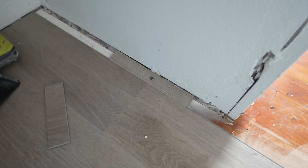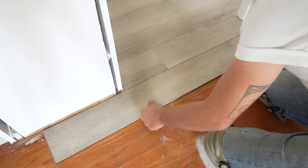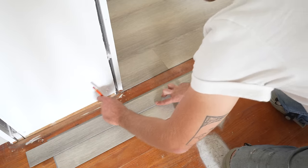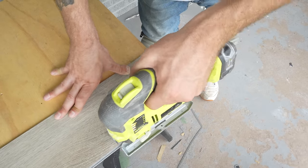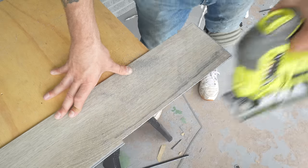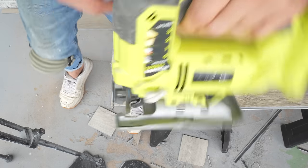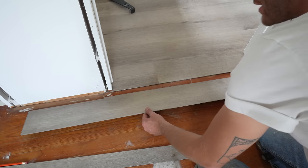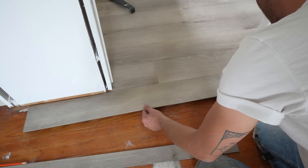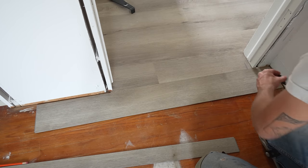I used a scrap vinyl piece so the hallway pieces wouldn't move. I couldn't quite get my first plank into place because of the wall, so I marked halfway through the door casing, extended that line out, and cut it with my jigsaw. I used a really fine tooth blade — if you're getting any tear-out, either your blade is too coarse or it's gone dull. Now we can lift up the back edge of the flooring and get it underneath the other piece.